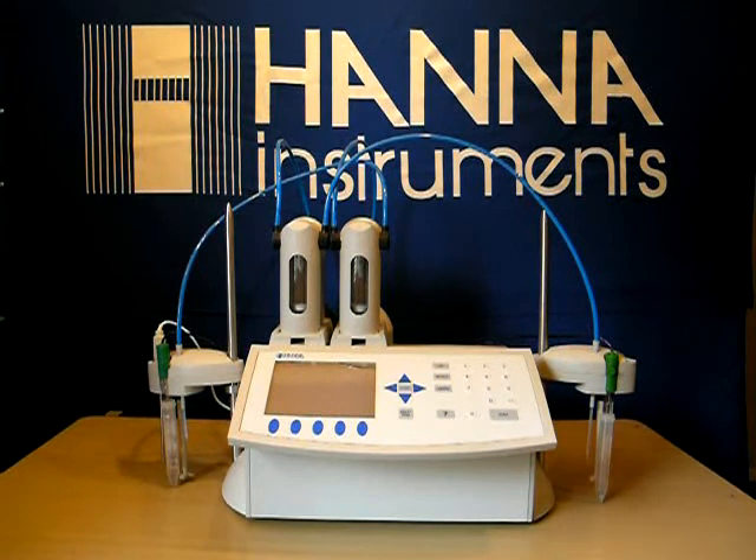Welcome back to Hanna Instruments. We are going to continue our training on the 902C auto titrator today. We're going to be doing free SO2 testing. We have our .02 iodine hooked up to our burette, our ORP probe in place, and we've selected the free SO2 method.